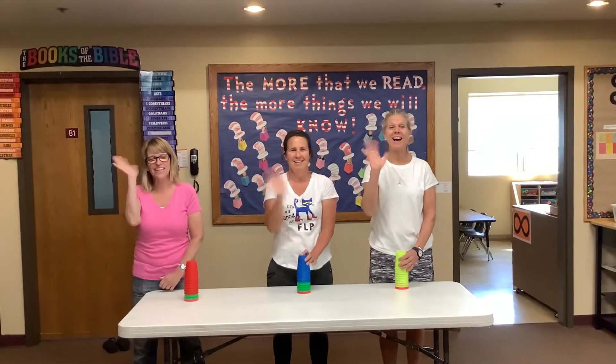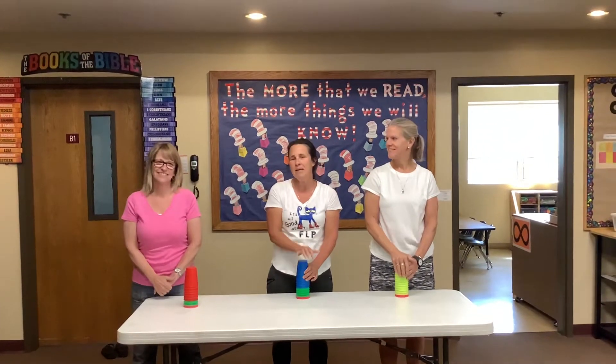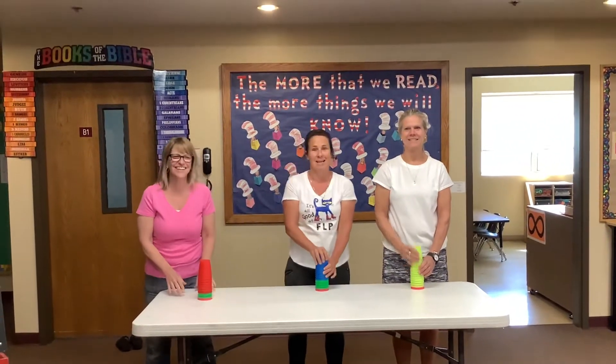Hola! Hi everybody! We're back again to do our Minute to Win It to see if anybody can beat Ms. Susanna in the stack cupping process. I gave a few tips so maybe they might catch up to me.